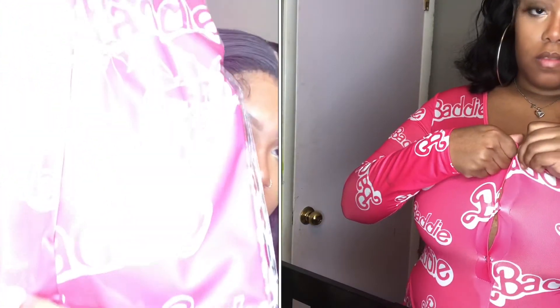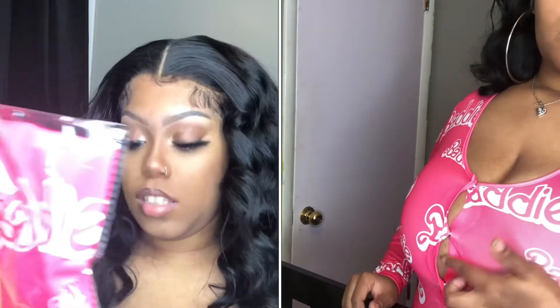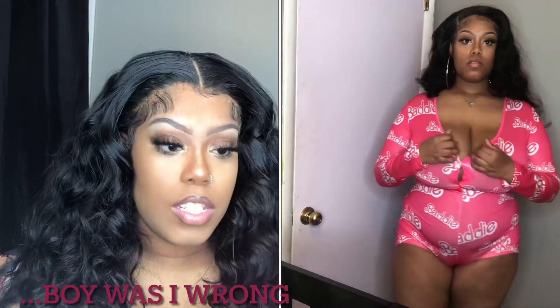Okay, next is this Barbie — it's a Barbie romper. It's an extra large, yeah that's my normal size so it should fit just fine. It's long sleeve and comes with the shorts. It looks stretchy. I could see myself doing a makeup look with this — like a hot pink with a light pink. That's gonna come soon too.